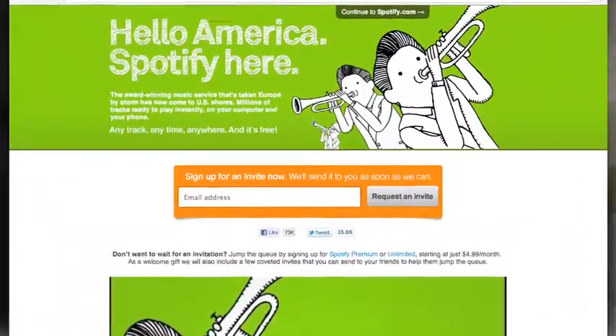Spotify was recently released to the US, so you can now legally go on it without going through any proxies or funny business. You don't have to find a UK postal code to sign up and pretend you live over there. We're going to take a look at a few of the new features of the Spotify client, because if you're sick of not being able to stream a song freely, or going on YouTube and getting terrible audio quality — Spotify is the answer to all of that.